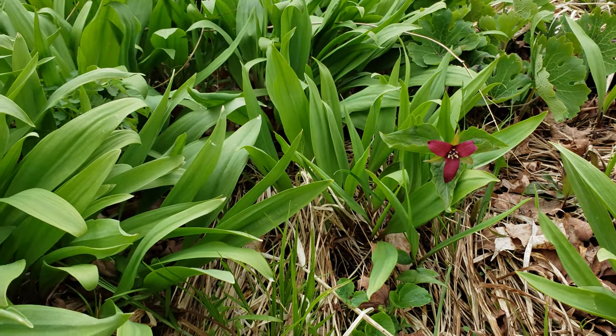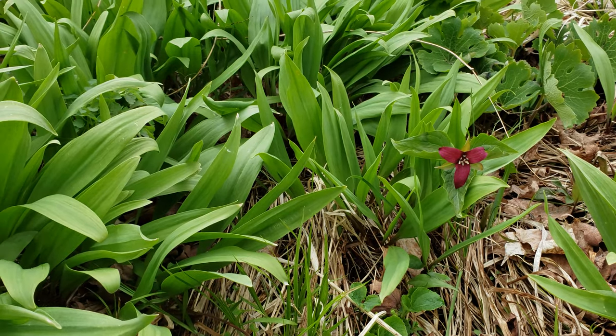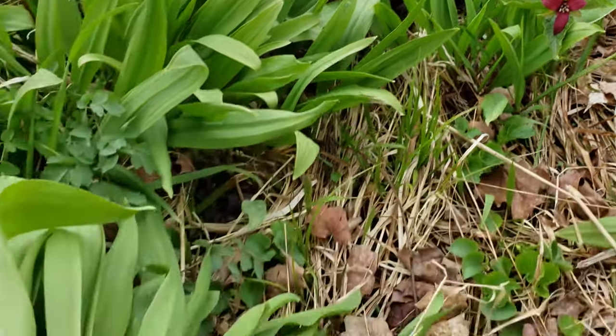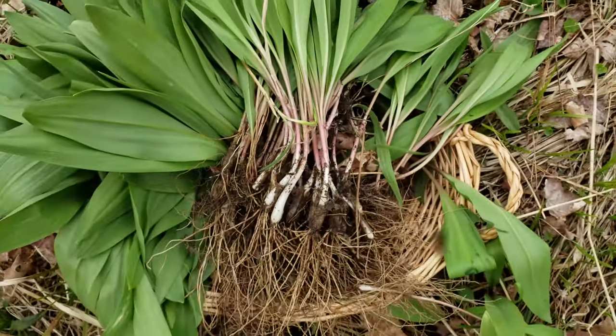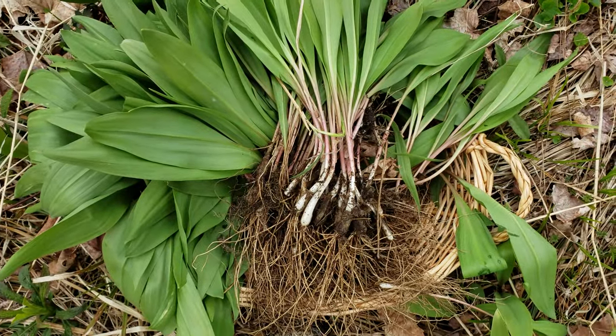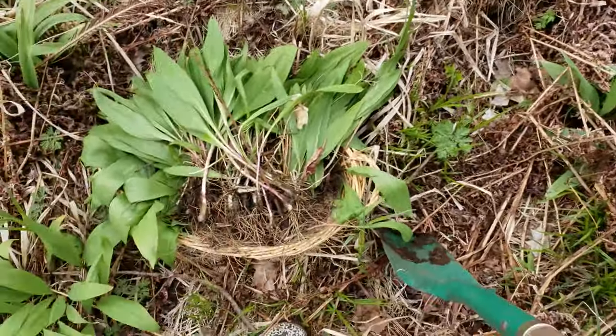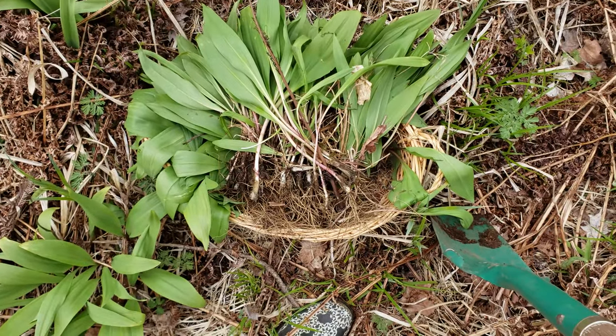There is a beautiful red trillium out in the open getting a lot of sun — just lovely. Here's what we've got. Look at that abundance. I think I'm going to call it a day. I actually have a fair bit that I'll be able to clean up and share.